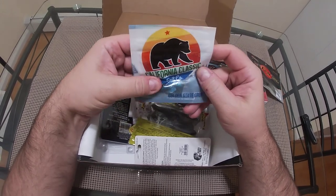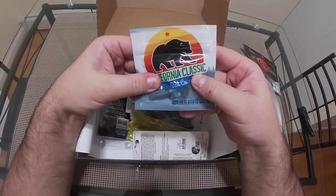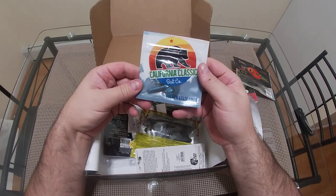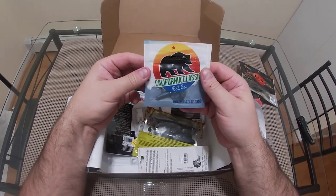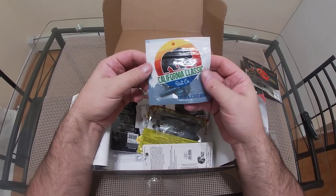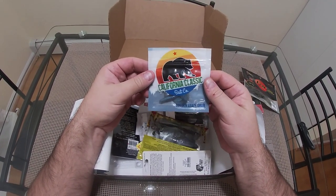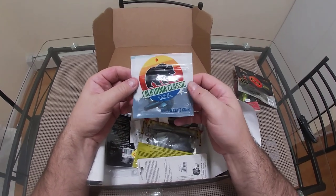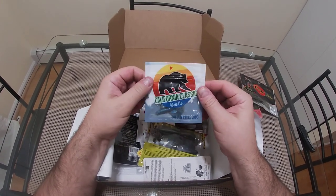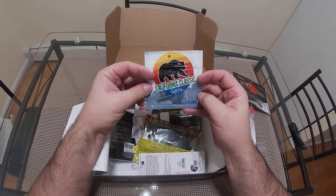California Classic — it looks like a bait company — golden state grub. It looks like a blue and silver curly tail, probably in the three-inch variety. I don't fish blue baits very often because I don't fish muddy water very often. But I could see in early spring there's a local pond near me that's very deep, so early spring I think this will be useful. I'm not really big on this one though.